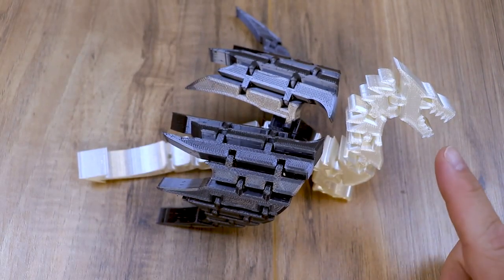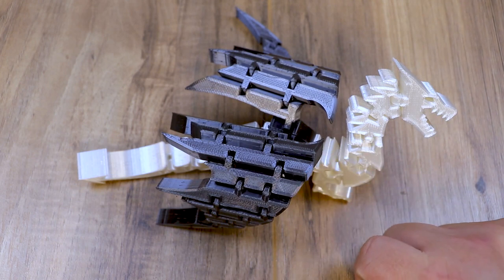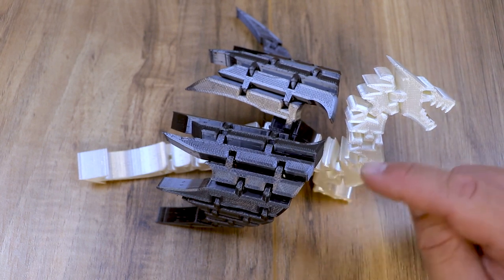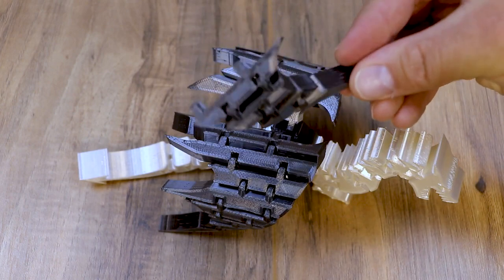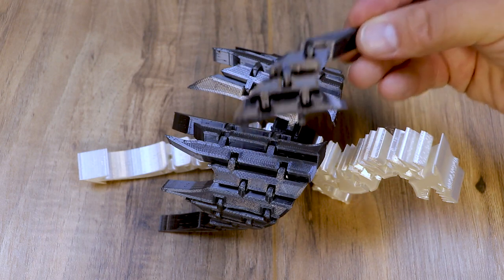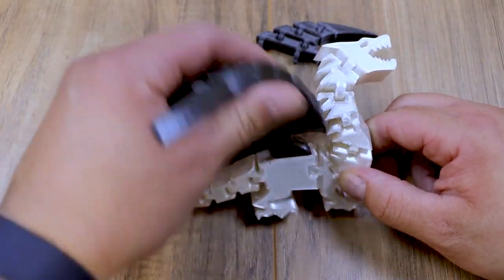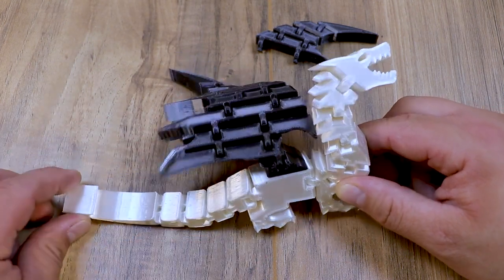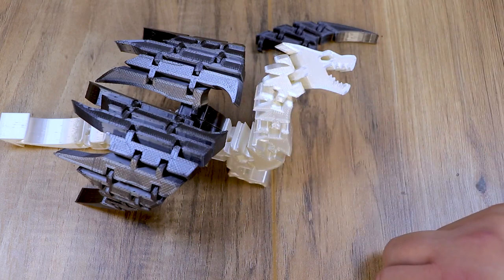The next thing I printed was this flexi dragon and I went from the eNotepad silk white to the silk black. I love the shine of both filaments. With this dragon you print the body first and then the right and left wing separately. It assembled very easily and all of the flexi joints are super flexi. When you're taking these off the bed do not get impatient because you'll break them. The dragon came out awesome — the wings clip in and you can actually do any color wings you want, even two different colors.